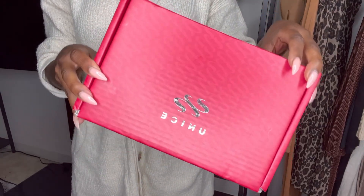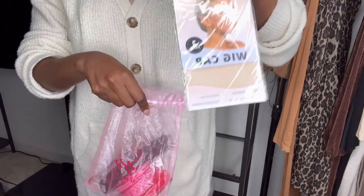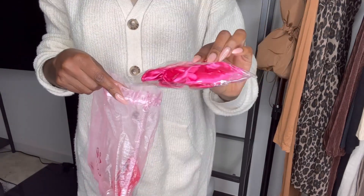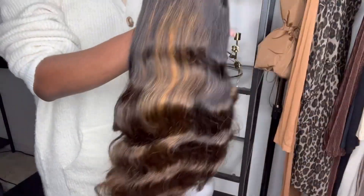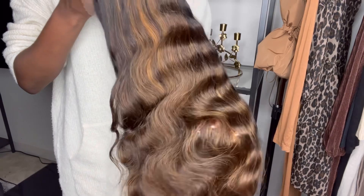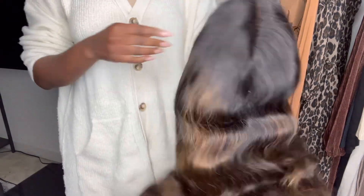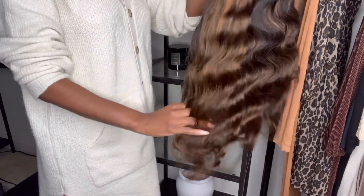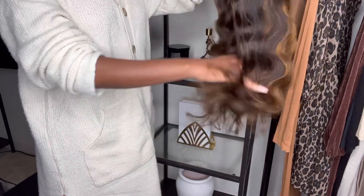This wig came with a cute satin bag which I love. It came with your standard wig cap, a nice melting band, and this cute bonnet along with a makeup brush for your lace. All right, now let's get into it. So this is the wig right out of the box — it had these beautiful waves in it. I'm gonna wash it so we're gonna get the true wave of the hair, but this is it straight out of the box.